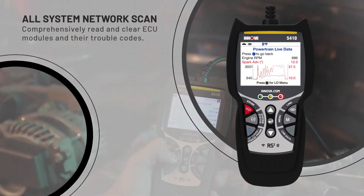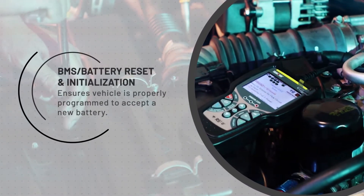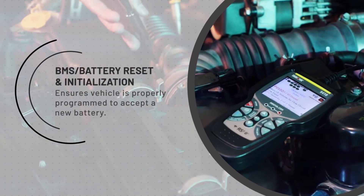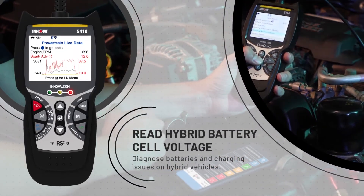Several of the key features include all system network scan — comprehensively read and clear ECU modules and their trouble codes. BMS battery reset and initialization ensures the vehicle is properly programmed to accept a new battery. Read hybrid battery cell voltage to diagnose batteries and charging issues on hybrid vehicles.